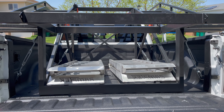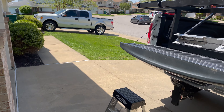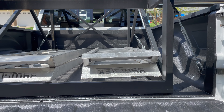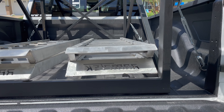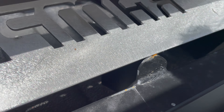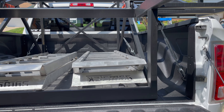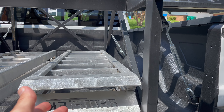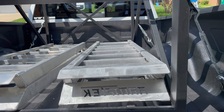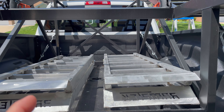I also ordered the 12-foot ramps, which they build in-house. These are aluminum, so no rust issues, and they have professionally machine-grade welds. These ramps can handle the weight of the Razor because they're an upgraded ramp. Standard racks come with 10-foot ramps, but I opted for the 12-foot upgraded aluminum ramps. That was a good decision — it will hold more weight and decrease the incline going up.